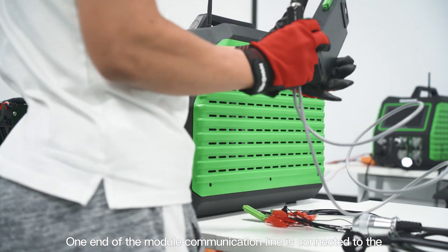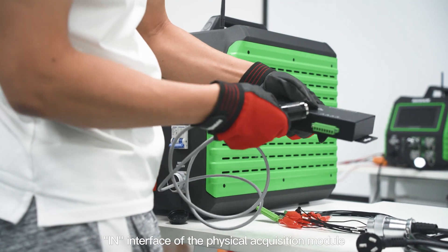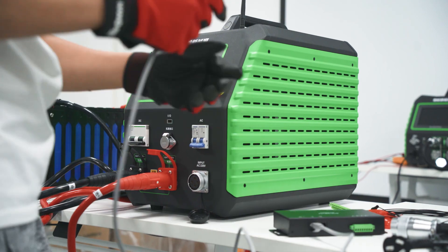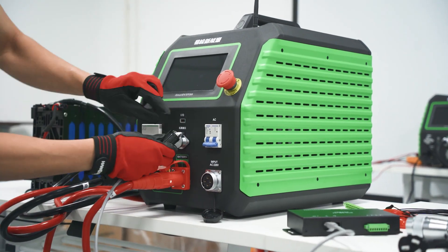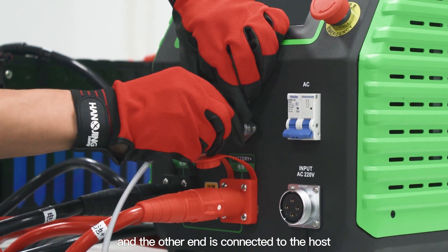One end of the module communication line is connected to the interface of the physical acquisition module, and the other end is connected to the host.